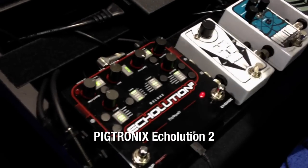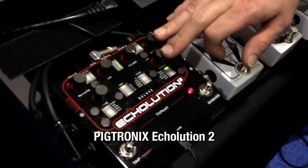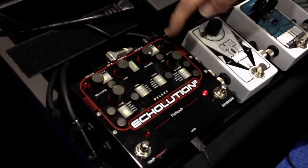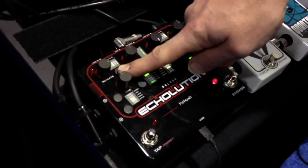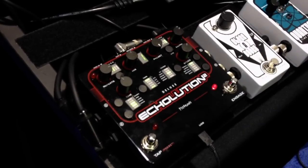There is nothing you can't do with this delay. We can sync your modulation LFOs to your tap tempo. Every single knob on here, we can assign to an expression pedal, or press and hold — and now that knob is envelope controlled.